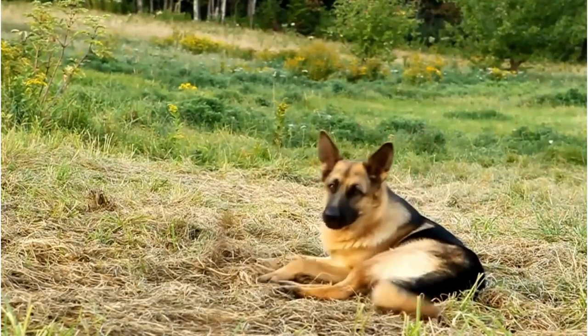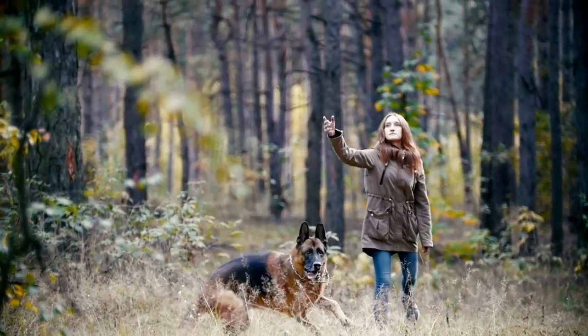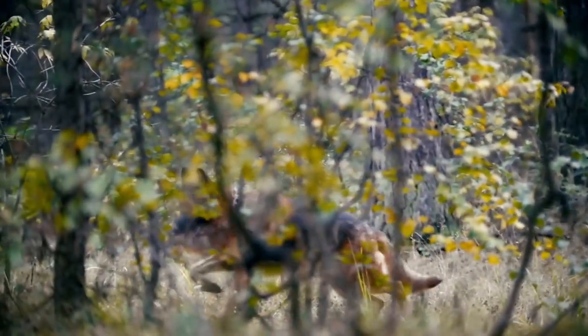Their thick double coat can get matted and tangled, especially the dense undercoat. The undercoat rake is designed to penetrate deep into the coat, removing loose undercoat hair without damaging the top coat. It's like a mini rake for your dog's fur, helping to keep it fluffy and healthy.